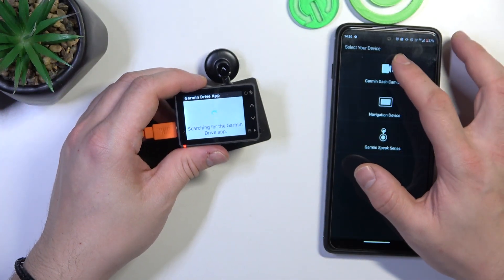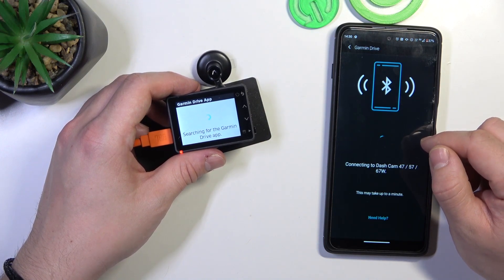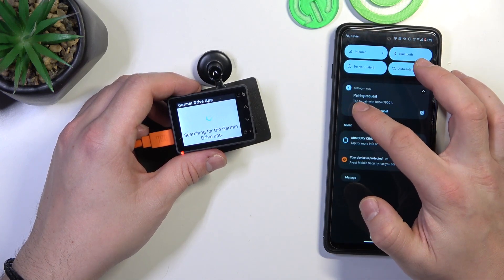And on your smartphone, enter Garmin Drive app and dashcam. Confirm pairing.